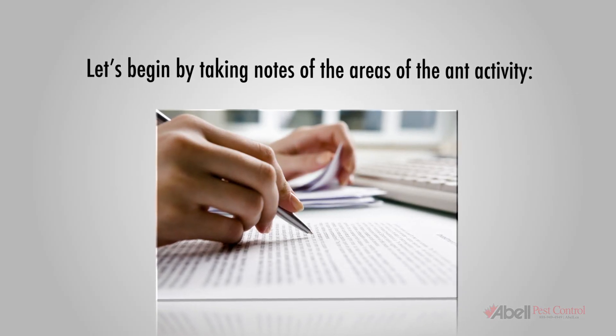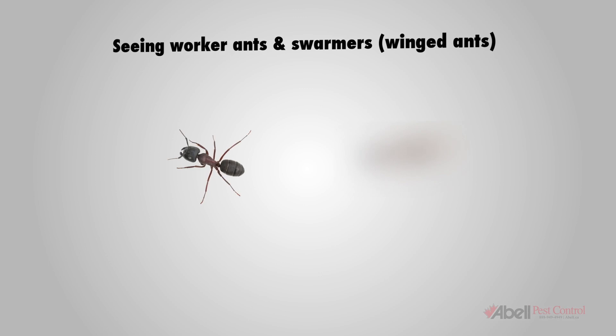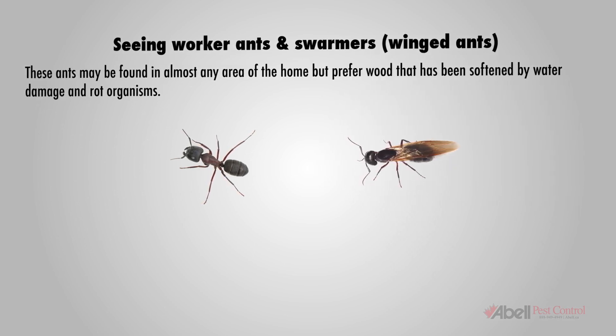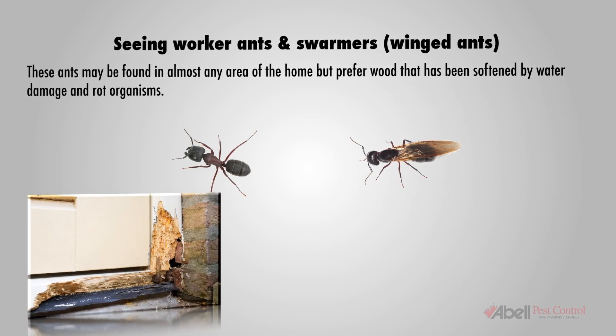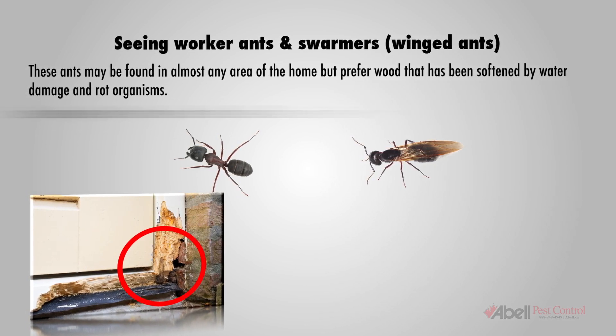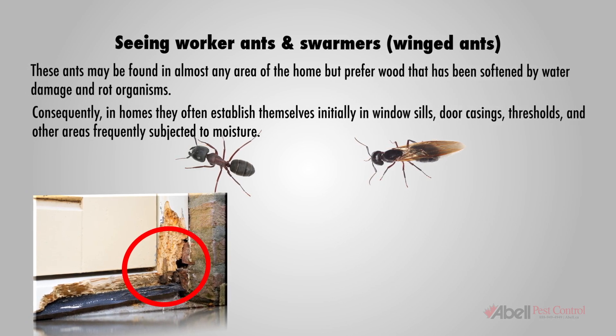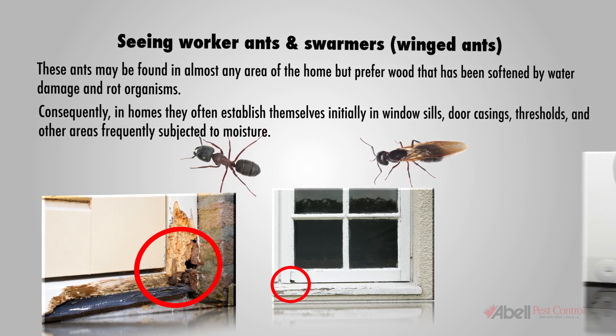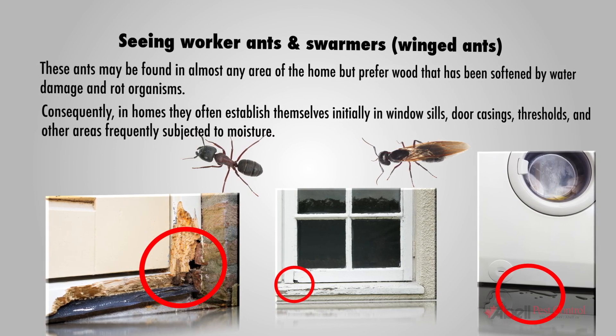Let's begin by taking note of the areas of ant activity. Worker ants and swarmers may be found in almost any area of the home but prefer wood that has been softened by water damage and rot organisms. Consequently, in homes they often establish themselves initially in window sills, door casings, thresholds, and other areas frequently subjected to moisture.